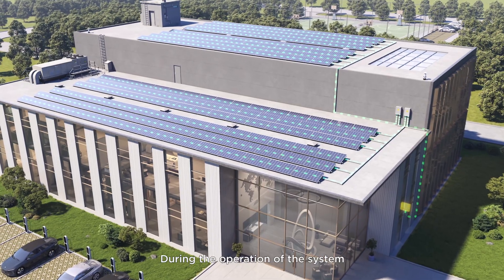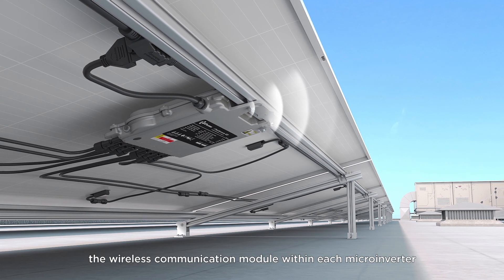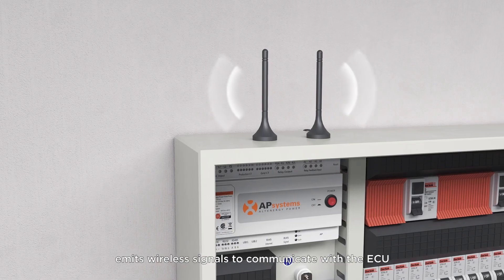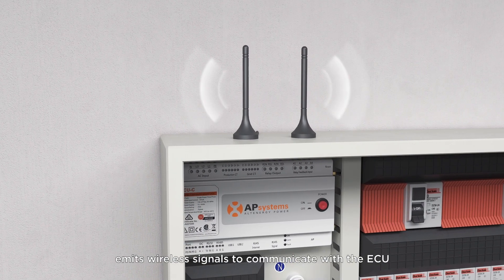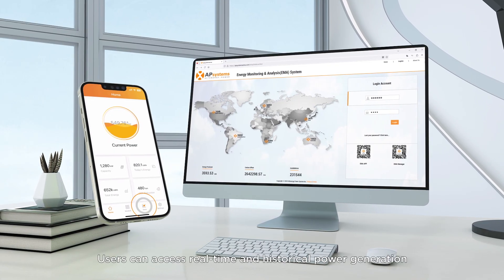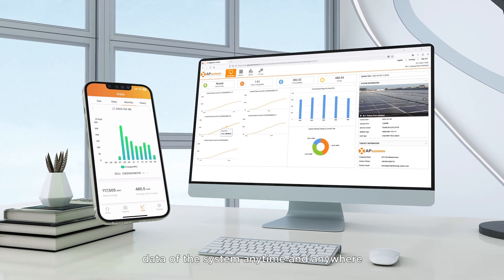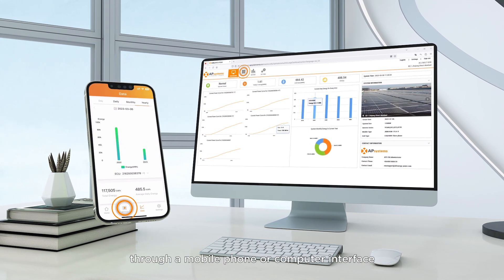During the operation of the system, the wireless communication module within each microinverter emits wireless signals to communicate with the ECU. Users can access real-time and historical power generation data of the system anytime and anywhere through a mobile phone or computer interface.